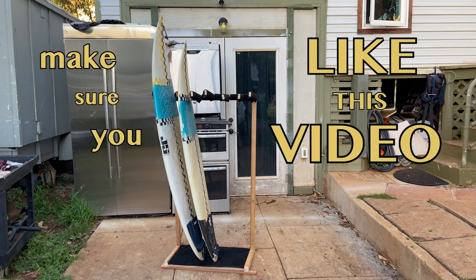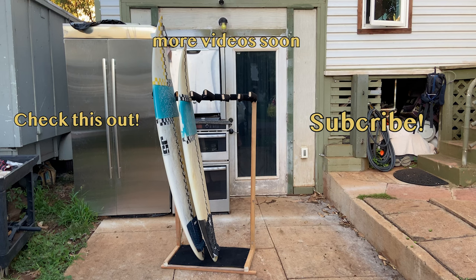With that being said, make sure you like this video. I've got more stuff coming soon, so make sure you subscribe. I'll see you next time.